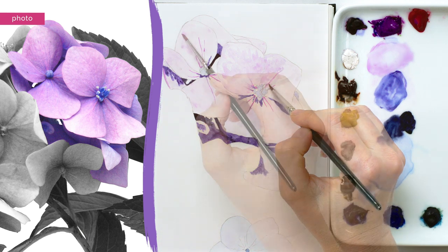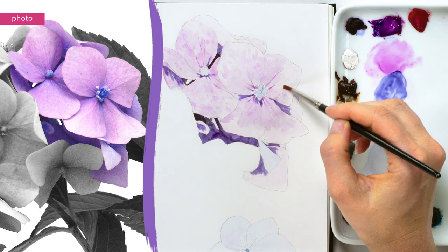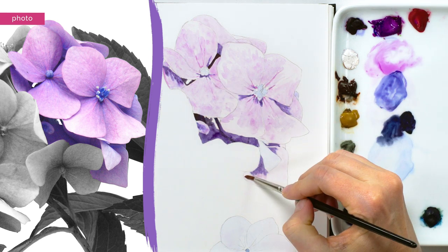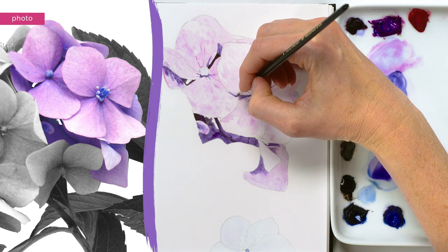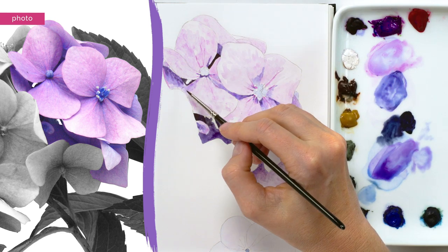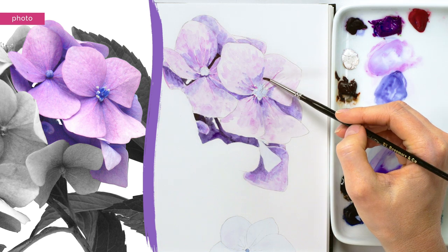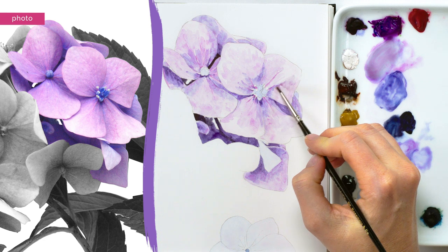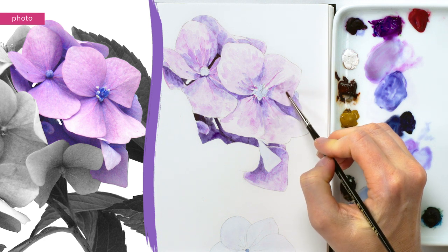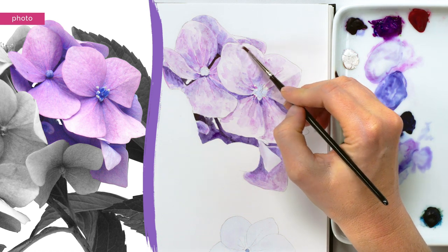I began with the lighter mid-tones, using a watery pink-purple mix to apply another layer to the petals, this time using a stippling technique to leave little gaps through to the paler colour underneath and help create visual texture in the petals. Then I used a slightly thicker, more blue-purple mix to work into the darker mid-tone areas — again defining the edges of lots of the petals, so I needed a steady hand for a crisp line. Next I used a more muted mix with grey in it to work on the mid-mid-tones, again stippling with my brush to create a mottled texture.